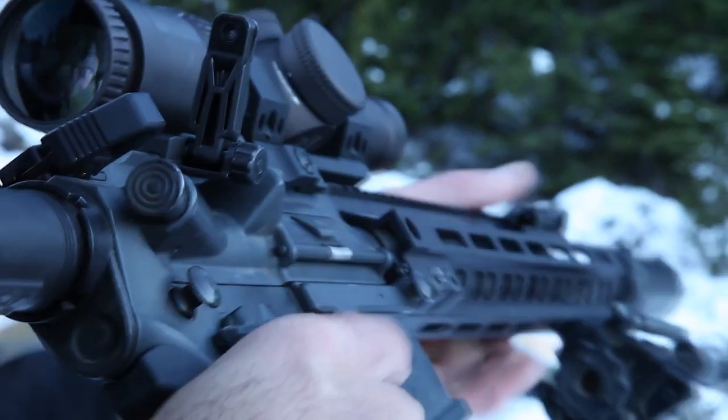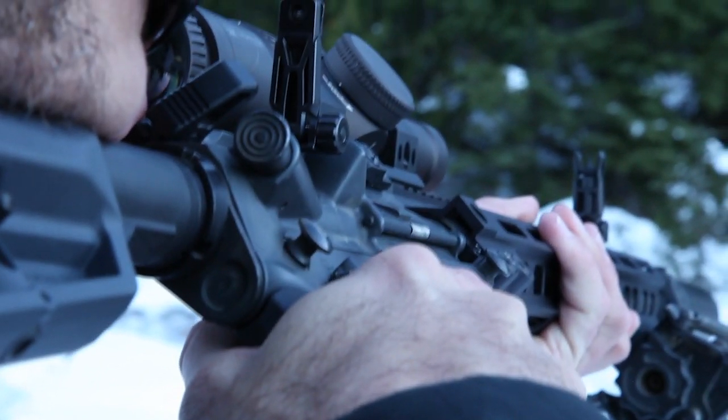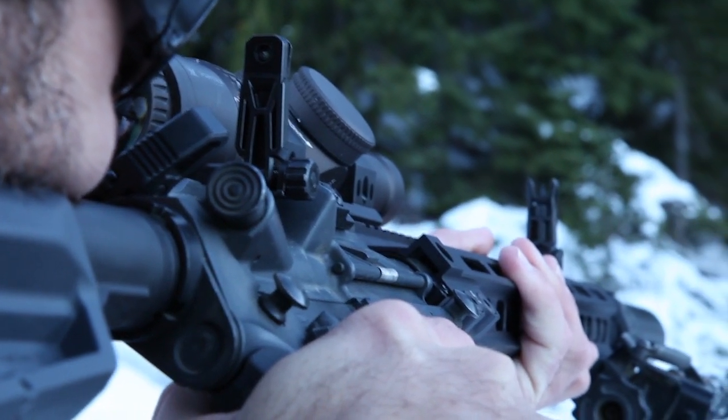The MBUS Pro Offset Sights are designed to be employed by rotating the rifle 45 degrees and acquiring the same sight picture used on the standard MBUS Pro Sights, without the need to remove the primary optic.